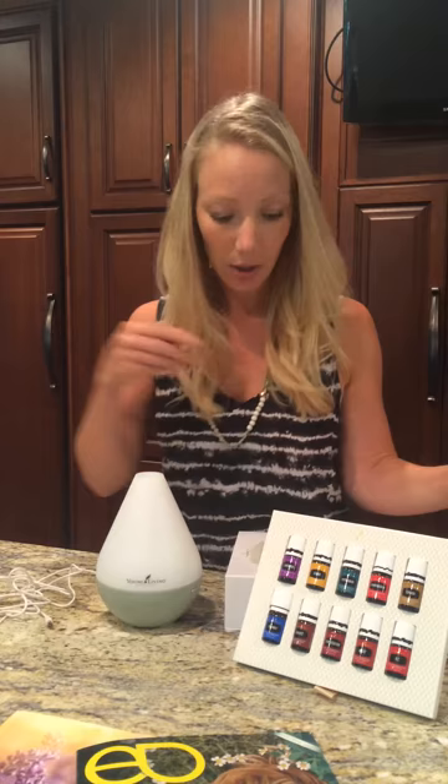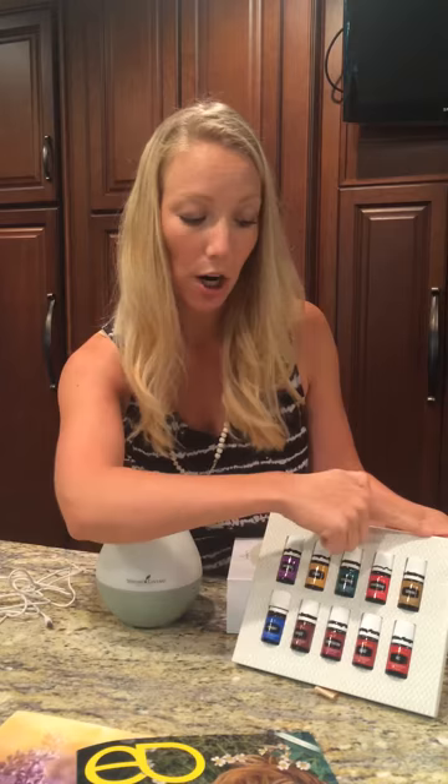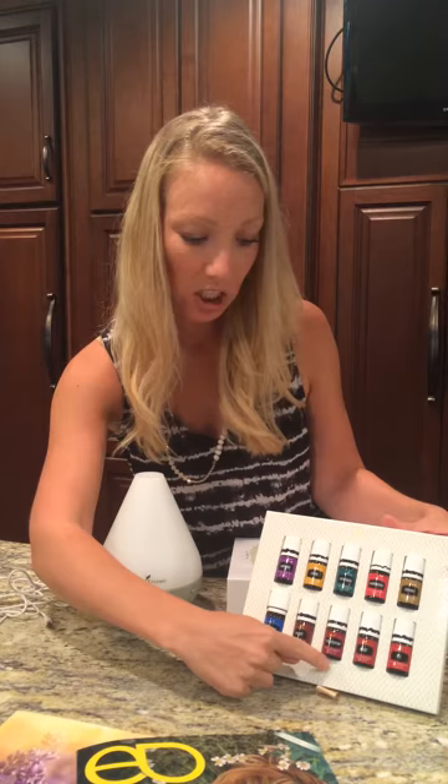So these are your 10 everyday oils. We've got lavender, lemon, peppermint, frankincense, and copaiba, which are our five singles. And then we have Panaway, Thieves, Purification, Digize, and RC.